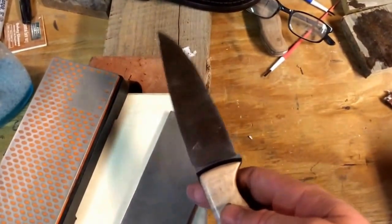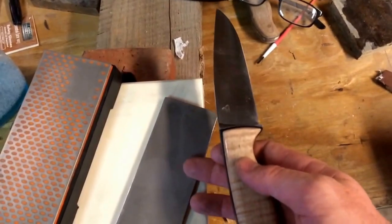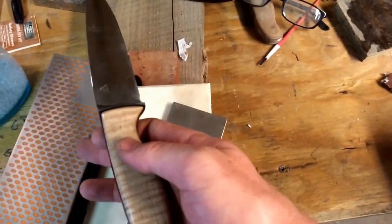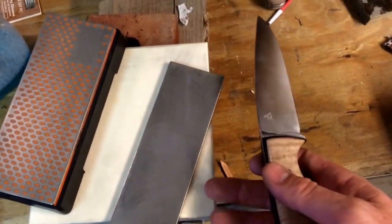Nothing but hand sharpening — I even set the bevels. I set the bevels on this DMT coarse stone, went to a fine Smiths diamond, and then gave a few passes on this piece of ceramic.